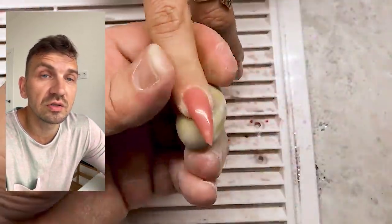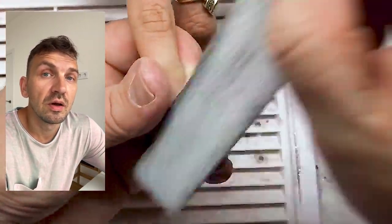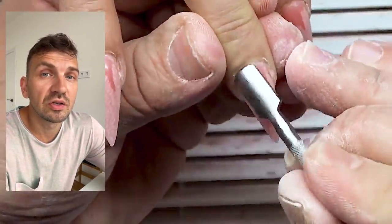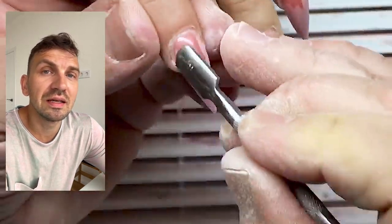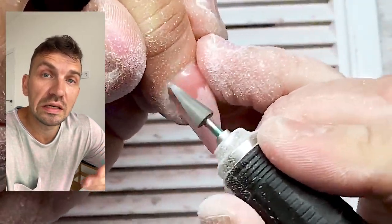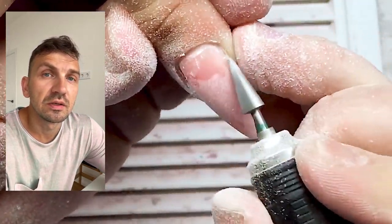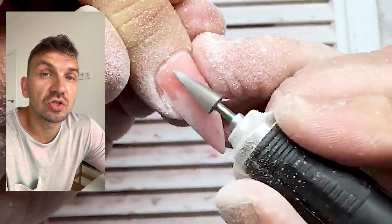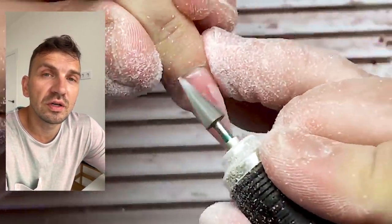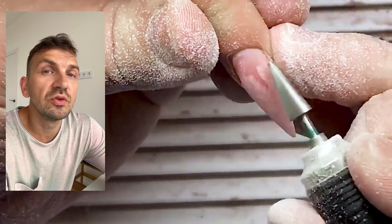You will have the instructions and can return to them any time, watch them again, solve your mistakes, and repeat all the fundamentals. Practice shows that many people can get education online — not only nail education but education in computer programs, cooking, and other subjects.